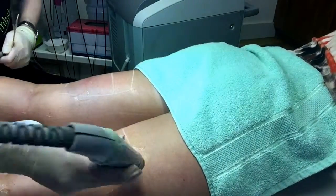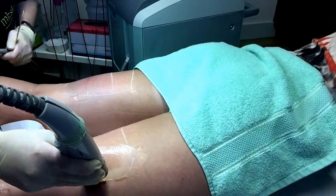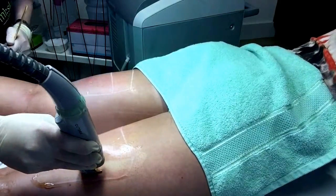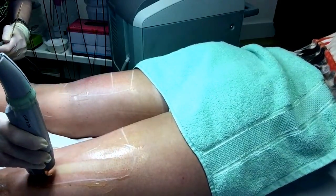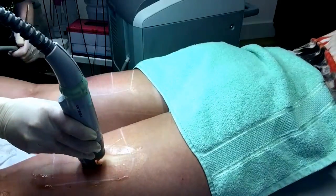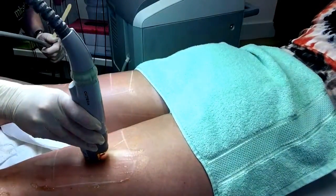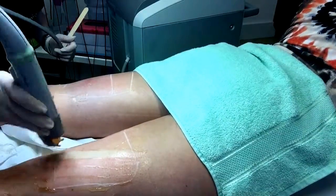Shaving is permitted between treatments but waxing and plucking is strictly prohibited. Sunbathing is not permitted between treatments, and do not apply a fake tan 10 days prior to your treatment. You may apply a fake tan two days after your treatment if desired.